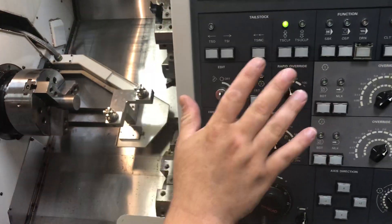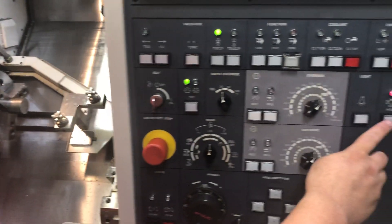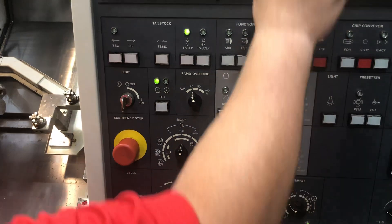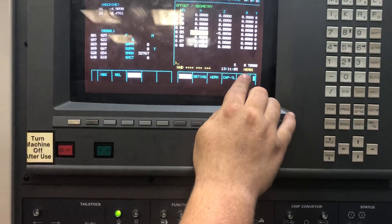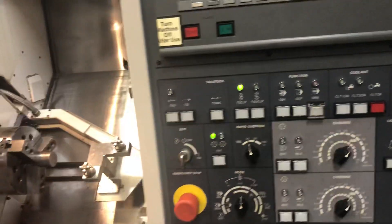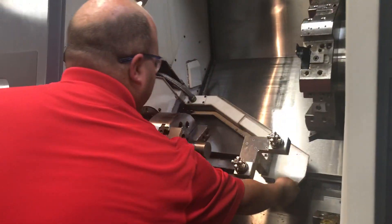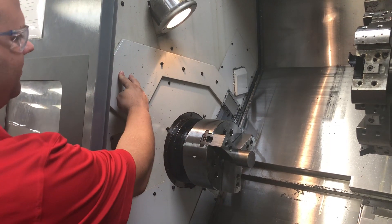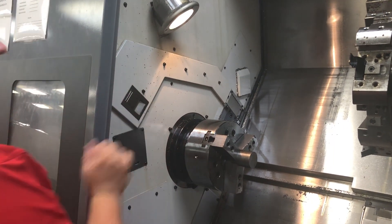Now that we are done with the tool eye — because we have set all of our tools that we need to set — I will turn off my tool eye. If you notice, the offset blinking light is now gone. I will then raise up my tool eye and put it up. I will simply push it until it locks into position. Now I am ready to set my work offset.